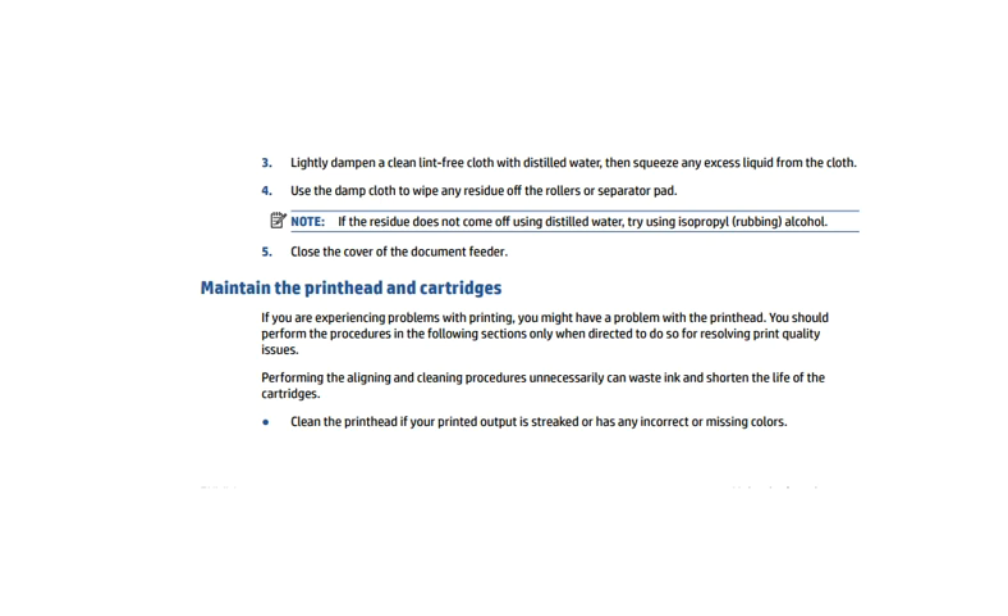Now let's see the last topic of this video: how to maintain the print head and cartridges. If you are experiencing problems with printing, you might have a problem with the print head, so you need to follow some processes to resolve the print quality issues. Note that performing the aligning and cleaning processes unnecessarily can waste ink and shorten the life of the cartridges.